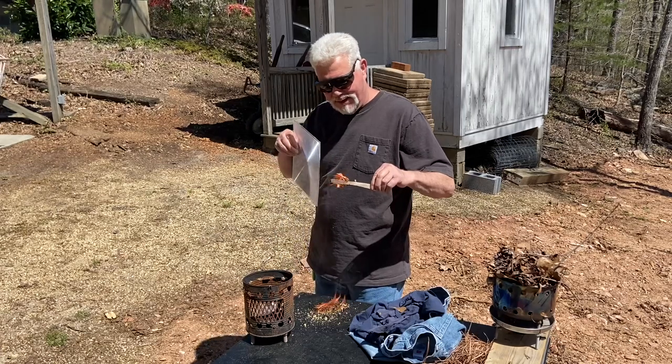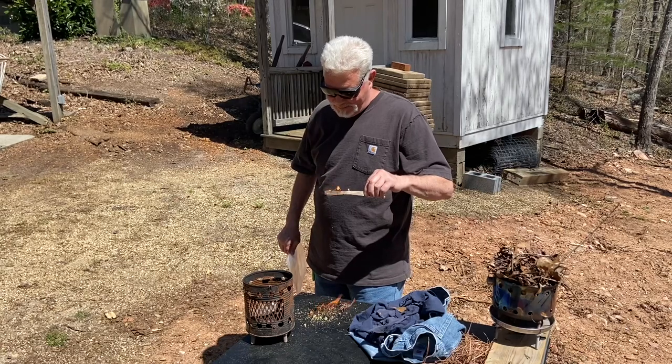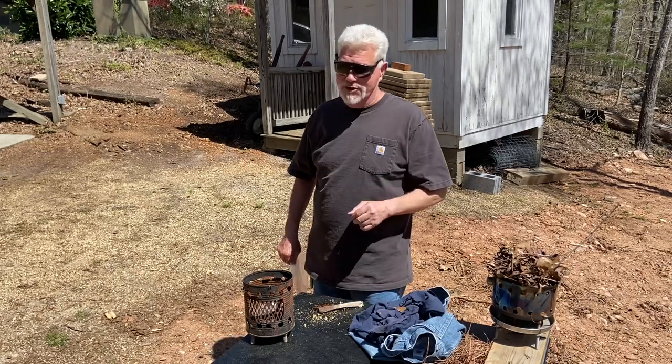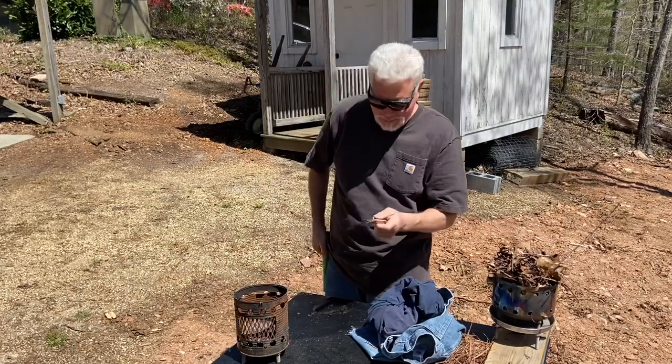I thought that Fatwood would just burst into flames, but the ignition temperature of Fatwood is actually higher than what you might think, because of all the moisture in there — it's got to drive off all that moisture first. Let's go ahead and make some Fatwood shavings now.